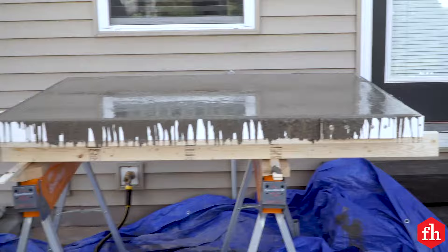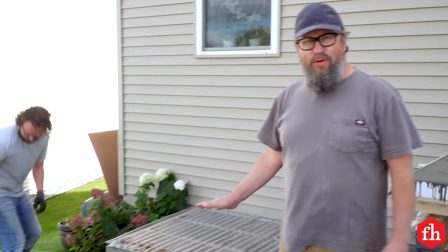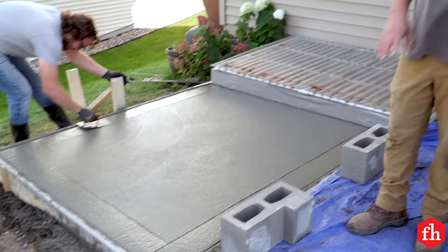So we've got our capstone and our slab poured today and now we just have to wait for those to cure. When they're cured, we'll set the concrete block on the slab and set the capstone on the concrete block.